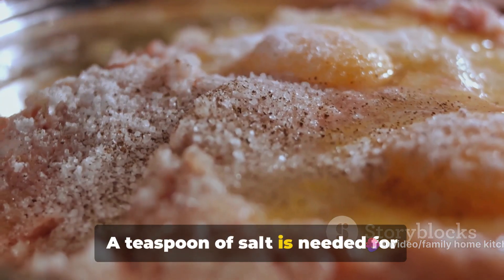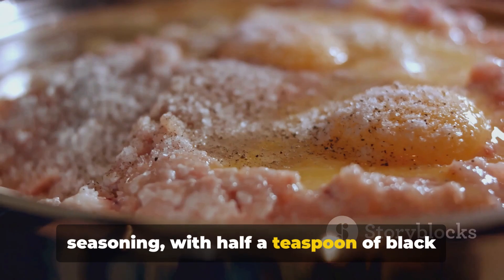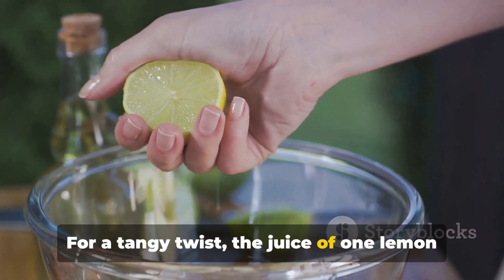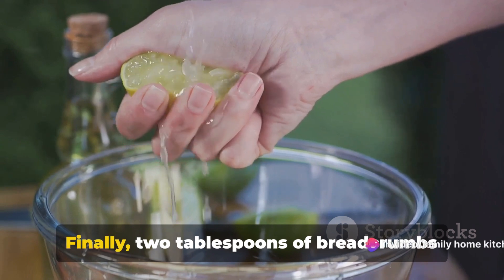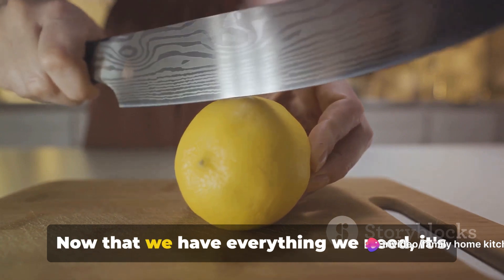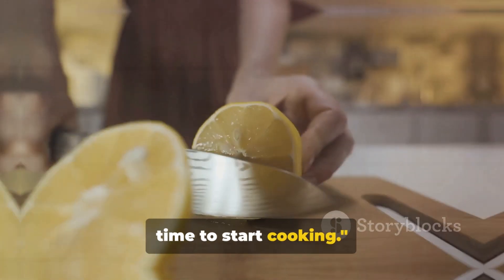A teaspoon of salt is needed for seasoning, with half a teaspoon of black pepper to give a bit of a kick. For a tangy twist, the juice of one lemon will do the trick. Finally, two tablespoons of breadcrumbs will provide that perfect crunchy finish. Now that we have everything we need, it's time to start cooking.